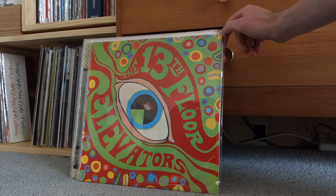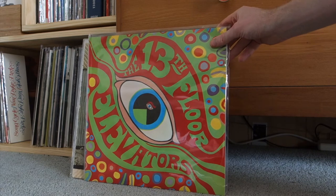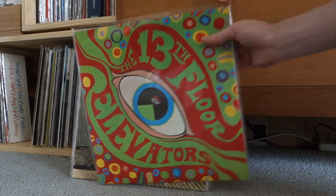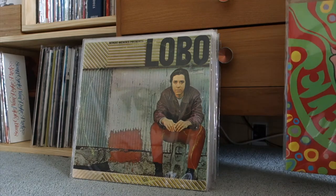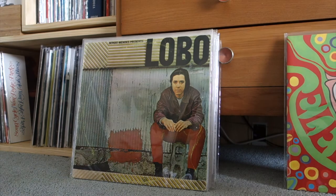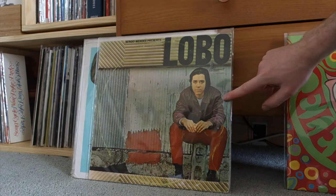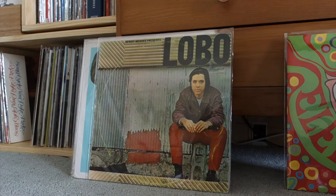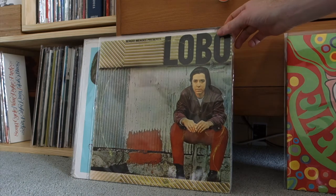Obviously a classic record I didn't really get into until the last month or so — this is the two-LP reissue, one mono and one stereo, from a few years back. Really lovely gatefold, really well done. It sounds absolutely fantastic. Not that I'll listen to mono and stereo much, but yeah — classic record, obviously one of the first psychedelic records.